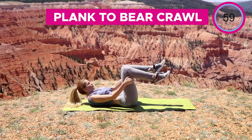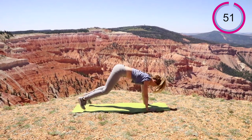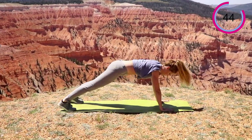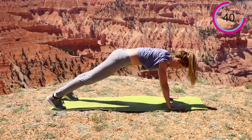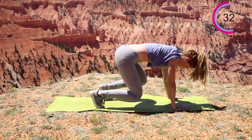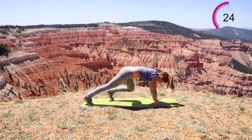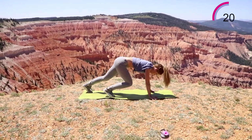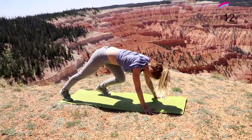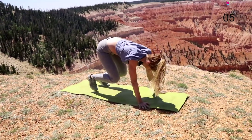All right, next one — we're going to go into that plank to the bear crawl. Again, remember if you don't want to do the jumping, just do the stepping up instead. Look at my pace, I'm just getting kicked. Holy cow. Good work, you got five seconds left, you got this.